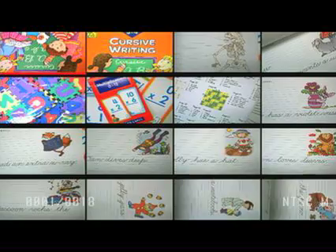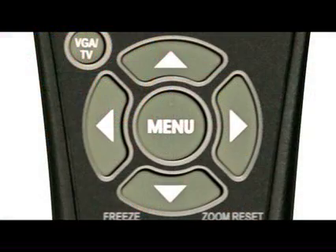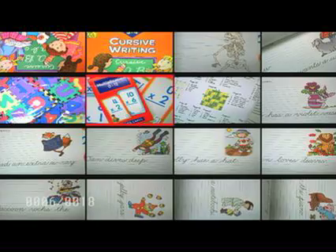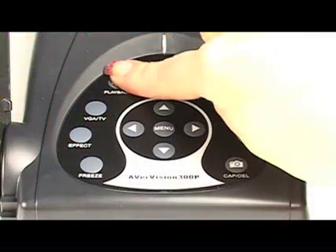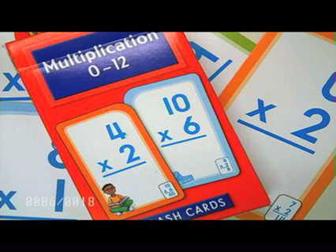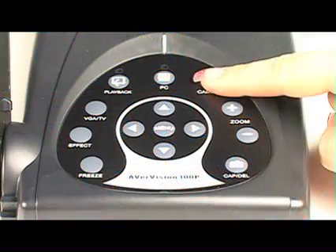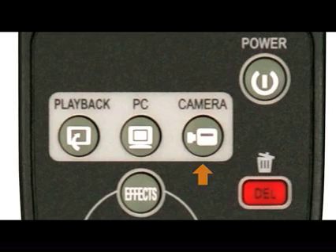Then use the arrow keys on either the remote control or the control panel to select the image of your choice. Once you've selected the image that you want, press the playback button again to view the image full size. And to go back to the document camera image, press the camera button on either the control panel or on the remote control.